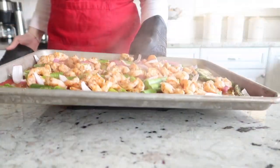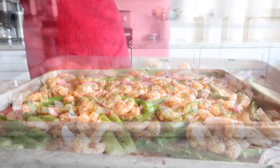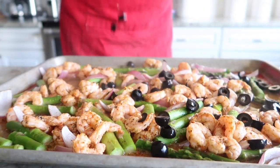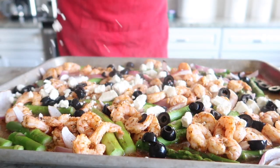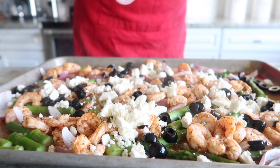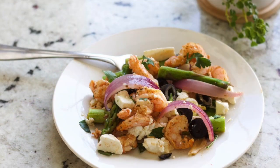Next we're going to add about a cup of sliced black olives, a cup of feta cheese on top, and then I like to serve it with a little bit of chopped parsley.